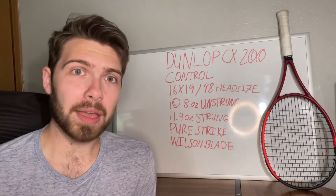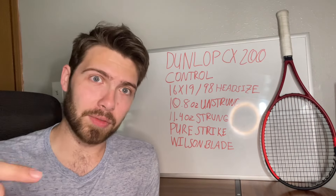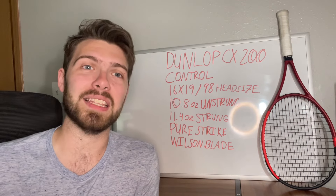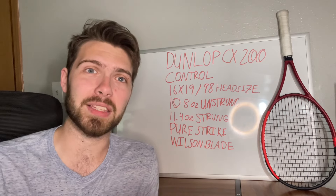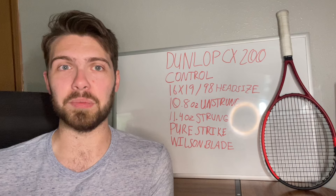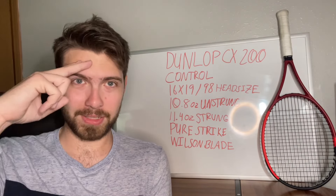And with that being said, that's pretty much my main thoughts on the Dunlop CX200. If you have any more questions, leave a comment down below, and subscribe to the channel so that we can grow this channel and get this information out there. There's a lot of tennis misinformation in the tennis community, so I took it upon myself to make this channel to get the information from the people who have it to the people who need it. As always, take care.